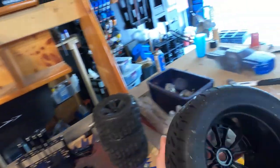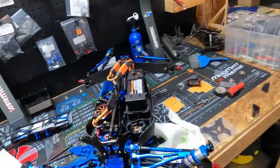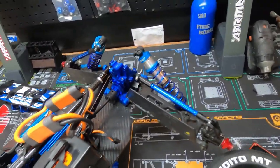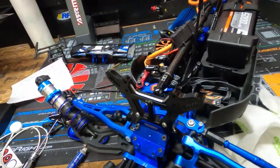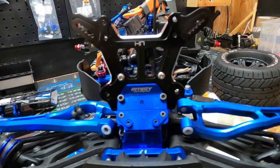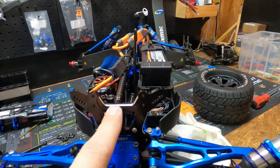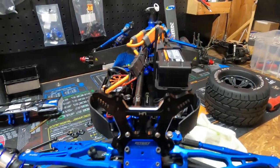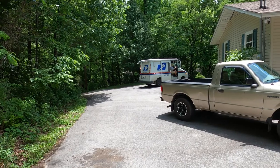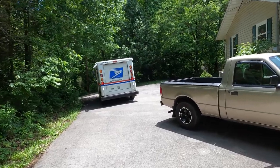These tires are sick. I'd like to put them on the car, but the car is currently disassembled. This was the front stock shock tower, and this is our new Hot Racing front shock tower. We also bought the rear Hot Racing shock tower — that's in the mail. And this package here — hopefully this is the rear shock tower. UPS already came by today.